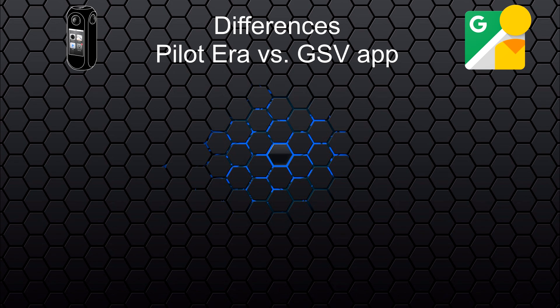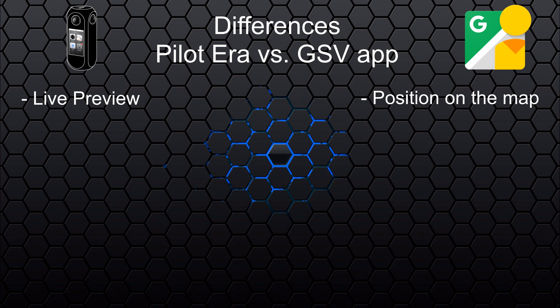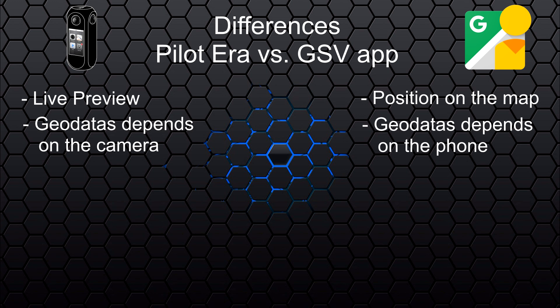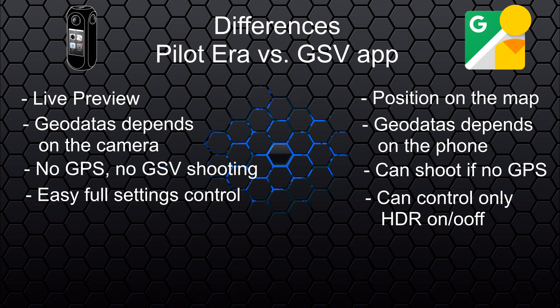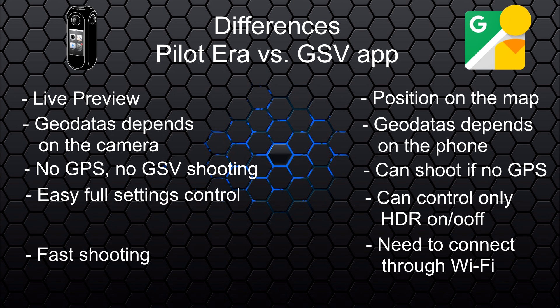The key difference between using only the Pilot Era — or Pilot Go app — versus the Google Street View app is that on Pilot Era you always have a live preview, while on the Google Street View app you see yourself moving on a map but not the live camera preview. However, when using the Google Street View app, the geo data comes from the phone rather than the camera, so even if the Pilot Era has no GPS signal, it is still possible to shoot in Google Street View mode. Using one or the other depends on the situation.